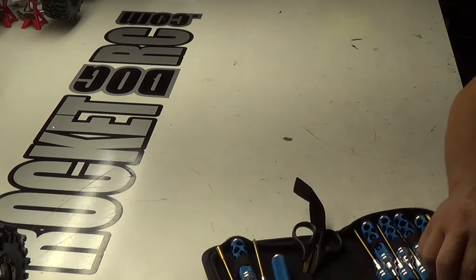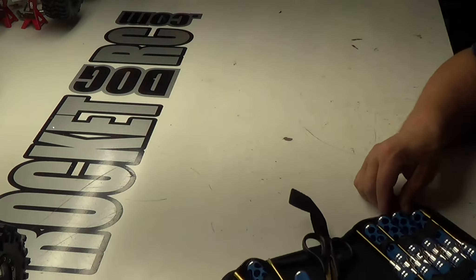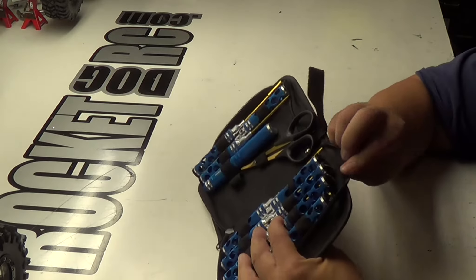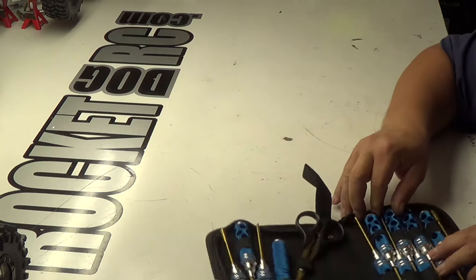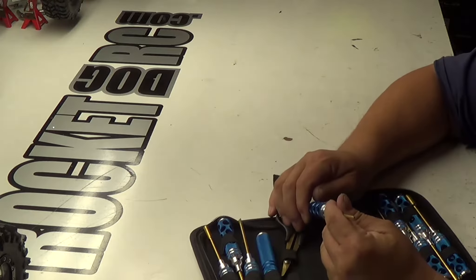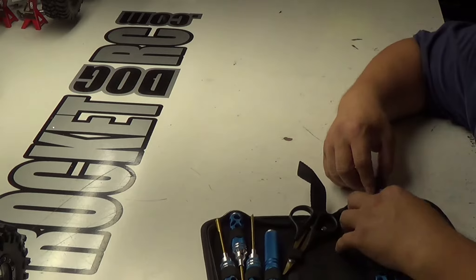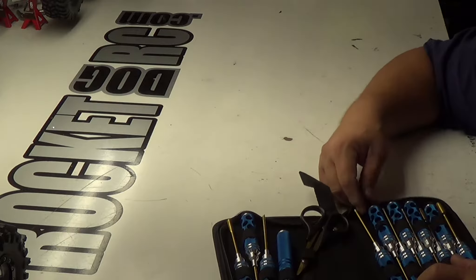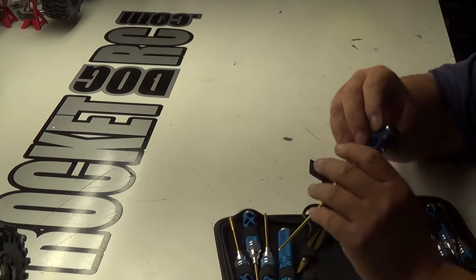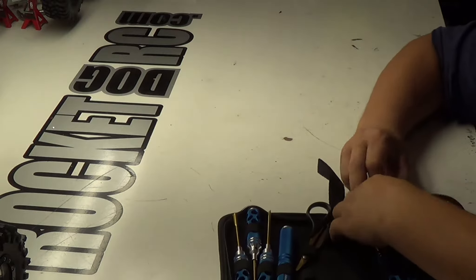You got the 8, 7. There's a 6.5 box driver. And then you got the 1.5, the 2-0. That's a ball driver. So that's always nice — 2-0 ball driver. This is the 2.5 ball driver. So that's really good.